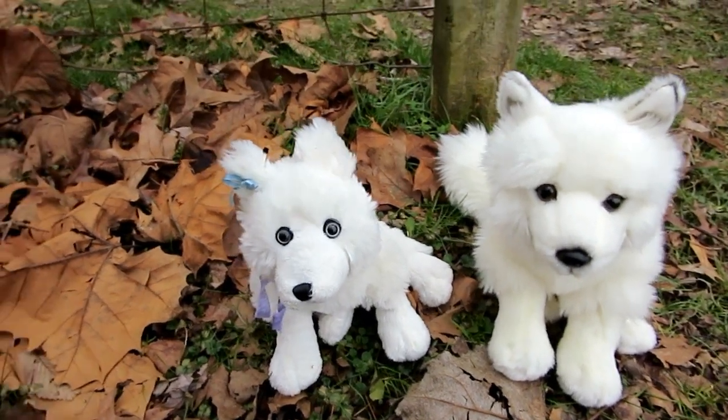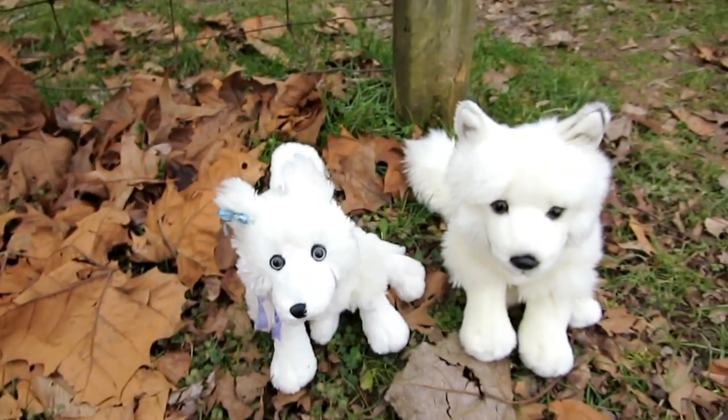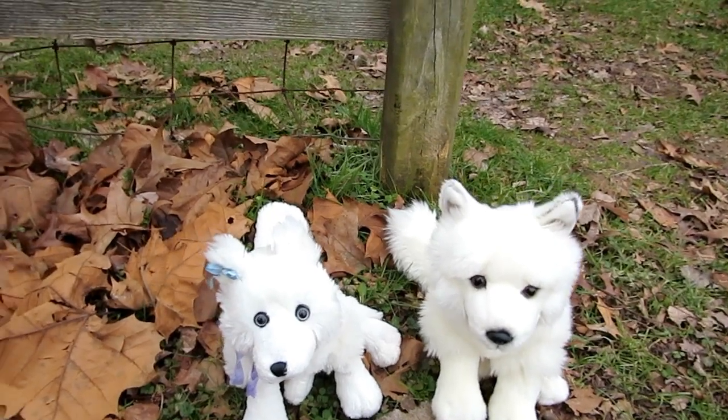Anyways, if you guys have a Webkinz and you want to request me to compare or review, please comment on the video — I link in the description down below. I'll see you guys in the next one.